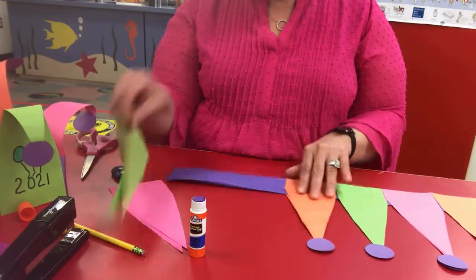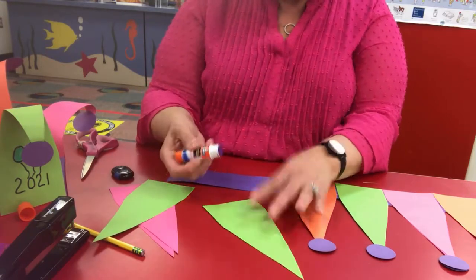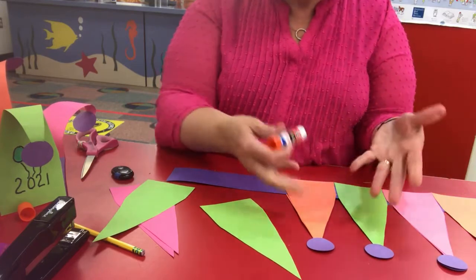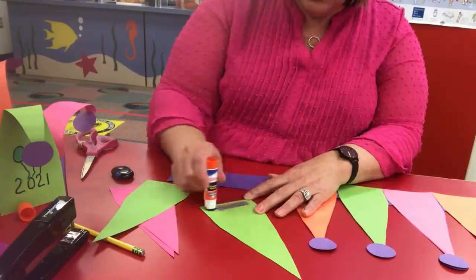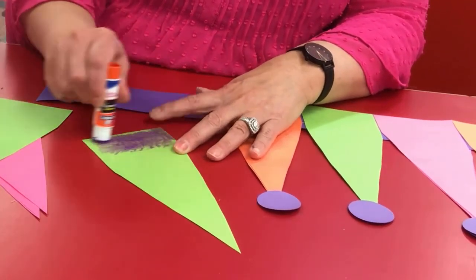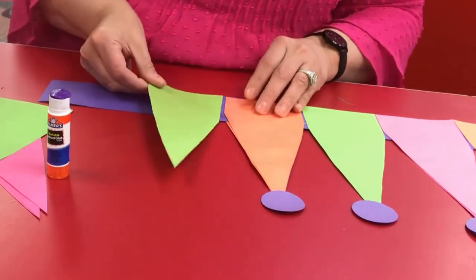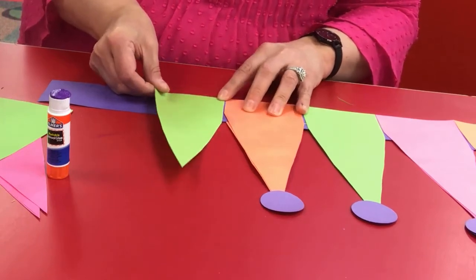What you're going to do once you've cut out your triangular shapes is — you can do them in white paper and just color and decorate them, or you can do them in colored paper. Of course, you're going to put your glue — use a lot of glue and make sure you get the corners to the edges — and you're going to take it and line it up at the bottom of your strip.